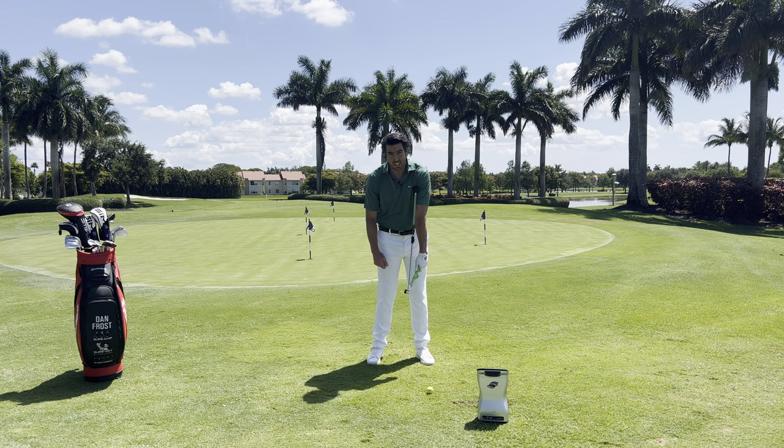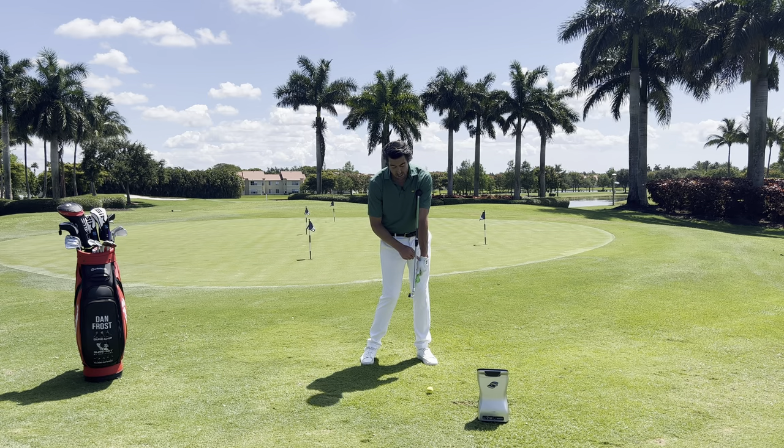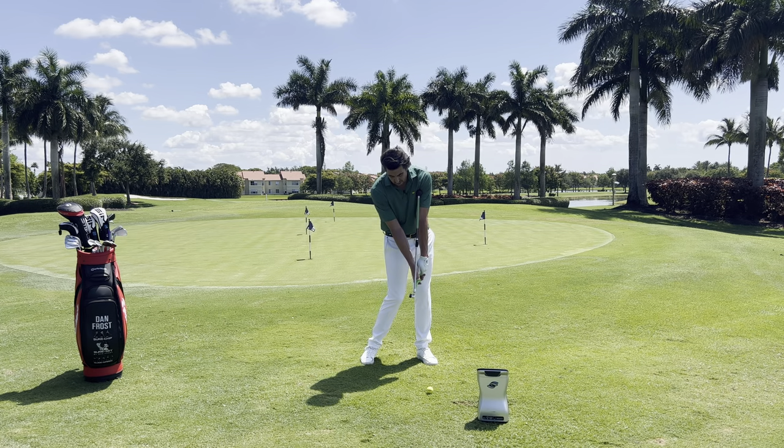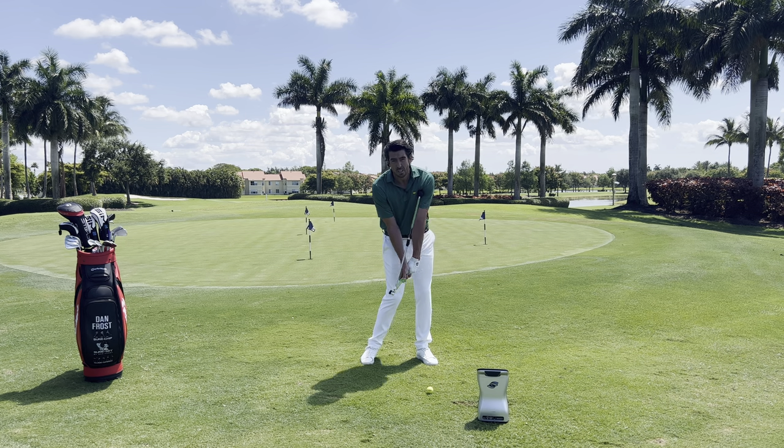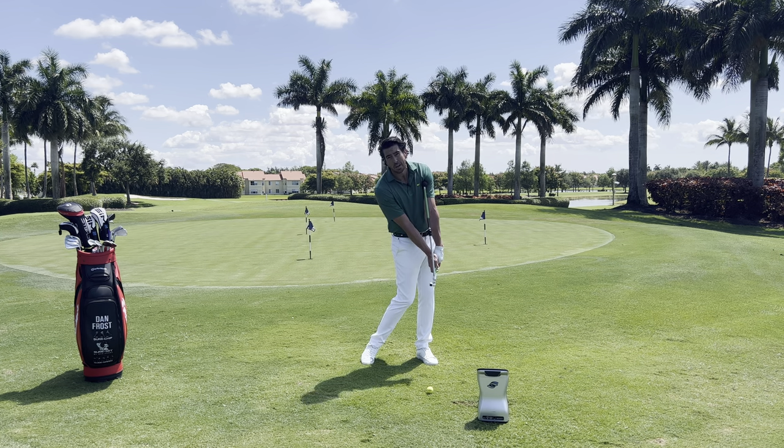Its clever side-to-side hinging motion allows me to put structure into my lead wrist and trail hand, giving you the identical experience of what tour players do at the base of the golf swing.